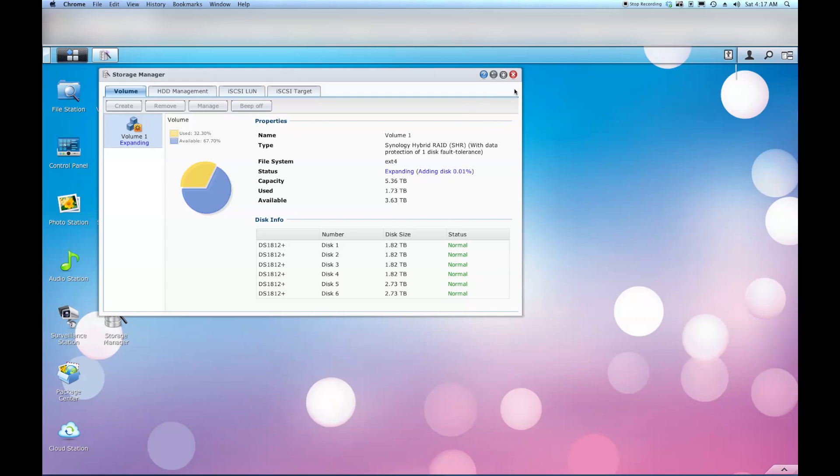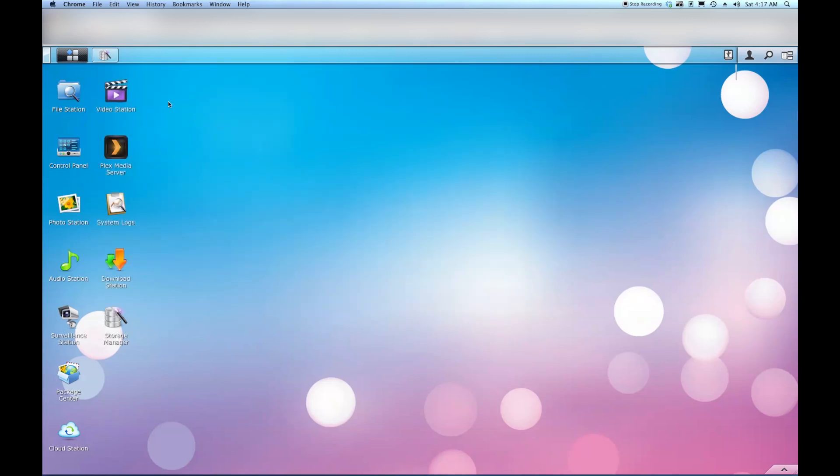If you guys have any comments, please feel free to post. In the future I want to go over some of the other features built into the Synology NAS - like Video Station, which looks really promising. They're working on an app for Android devices and already have a Video Station app for iOS. I'll do a completely separate video on that coming up in the next couple of weeks if time permits. Thanks for watching, and I hope this helped!